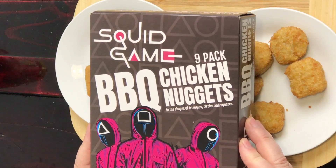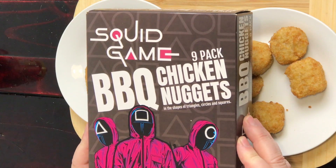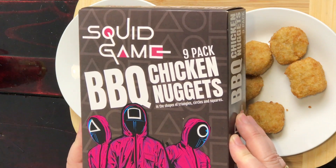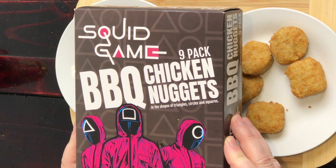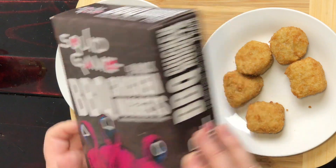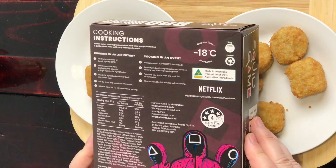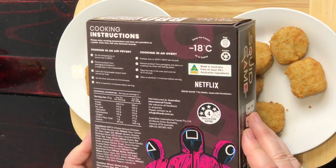Well, technically Netflix does Stranger Things, but these are actually Squid Game things. Have you ever watched Squid Game? This is what the packaging looks like — Squid Game barbecue chicken nuggets in the shape of triangles, circles, and squares. On the reverse side it says barbecue, and they can be cooked in the air fryer or your traditional oven.